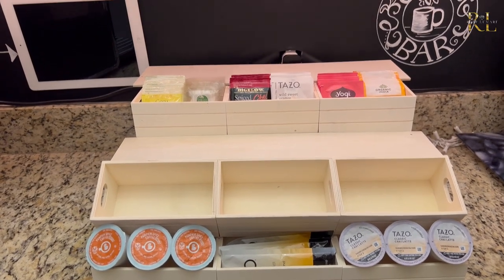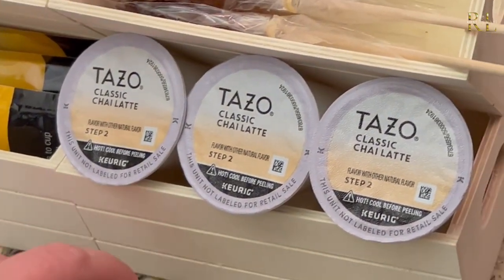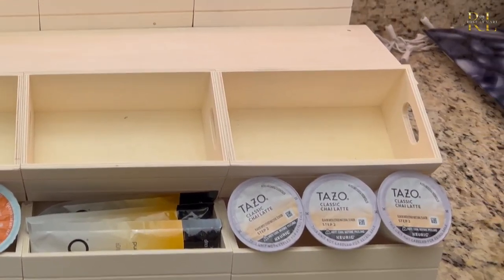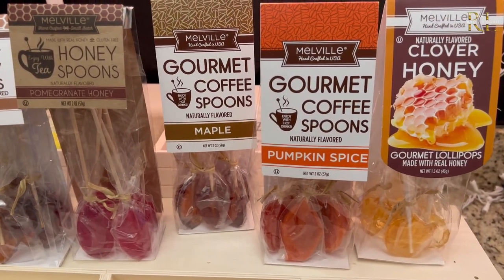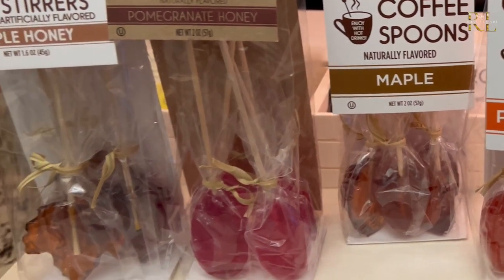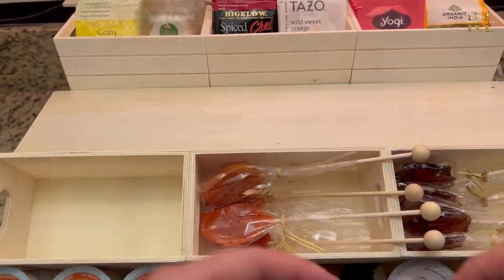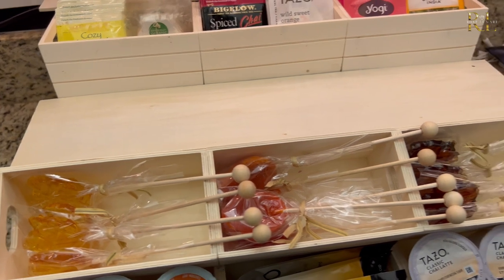For the Keurig, I want to bring in a couple of nice K-cups. I have a chai tea set with little packets to create chai tea lattes, and of course I have to bring in some pumpkin spice — that's a must-have for every fall decorative coffee bar. I was also really excited to find these gourmet coffee spoons at TJ Maxx — pumpkin spice and maple and honey flavors, and some are shaped like maple leaves. I layer these up in the drawers at a slight angle so you can see them a lot nicer. Things that are beautiful deserve to be displayed like that.